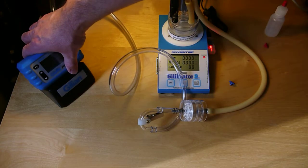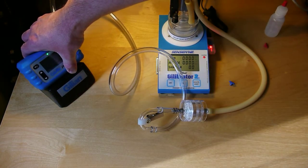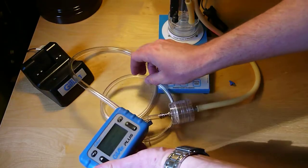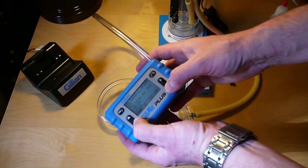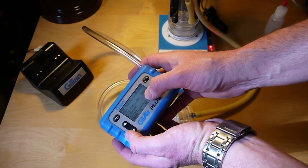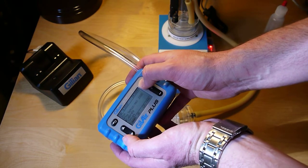I've got this hooked to my Gillair Plus — I've got this one almost fully charged, but before you do a run you should have it fully charged. On the display, I'll go to calibrate. I've got it set for 2,000 cc's per minute. Hit calibrate.